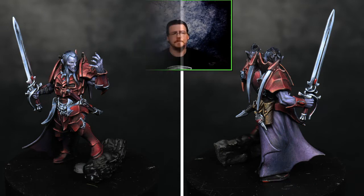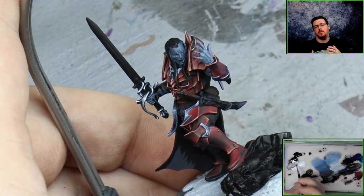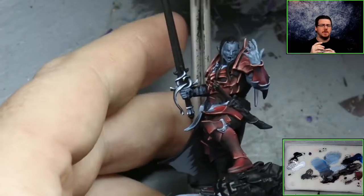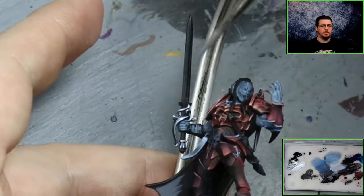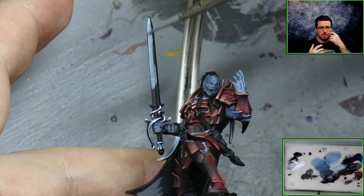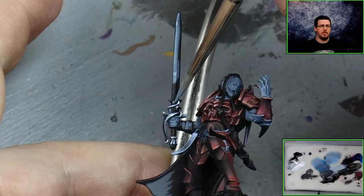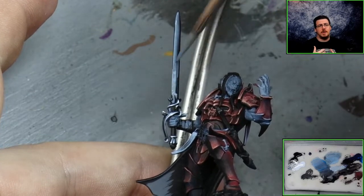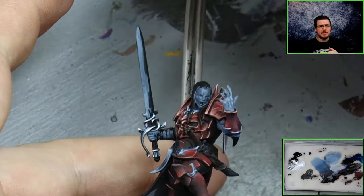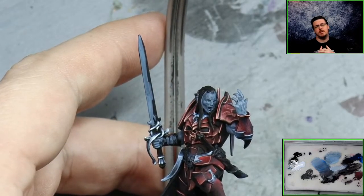First of all, this sword — we're trying to keep it incredibly simple. The colors I'm using are Vallejo Model Color black, Vallejo Model Color white, a small amount of Vallejo Model Color Dark Prussian Blue, and at one point on the blade a small touch of Scale 75 Deep Red. So there are only four colors, but the majority of what we're going to paint with is gray. The idea behind this blade is I want to be quite brave with how bright it is.